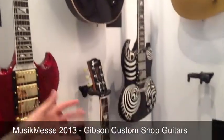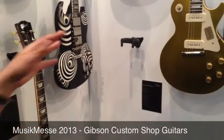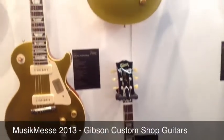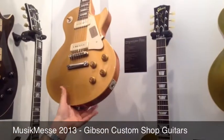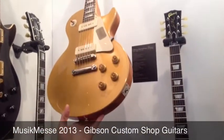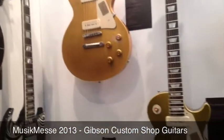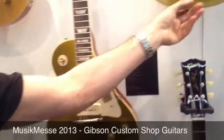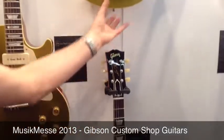Moving on to the Custom Shop solid bodies — there's a good representation of the historic range, going up to a '56 with the correct finish, showing lacquer checking. It's a fraction of the price of an original '56 Custom.